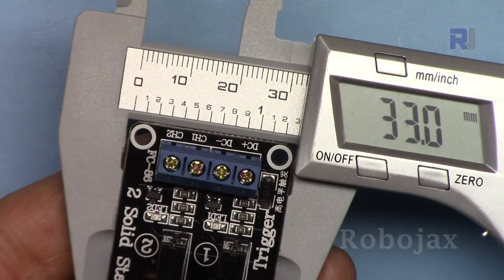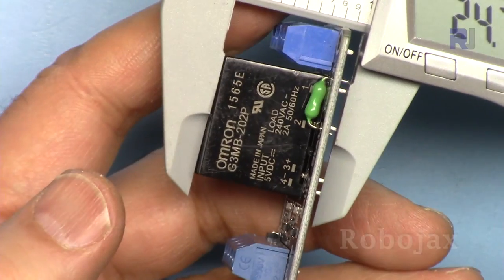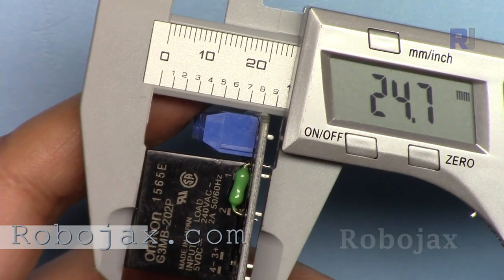The width of the module is 33 millimeters, length is 55.2 millimeters, and depth is 24.7 millimeters.